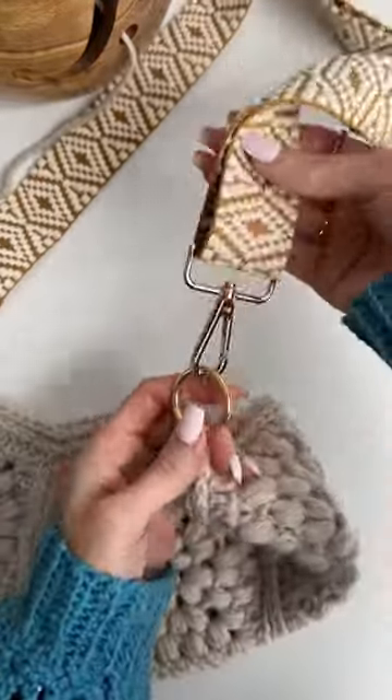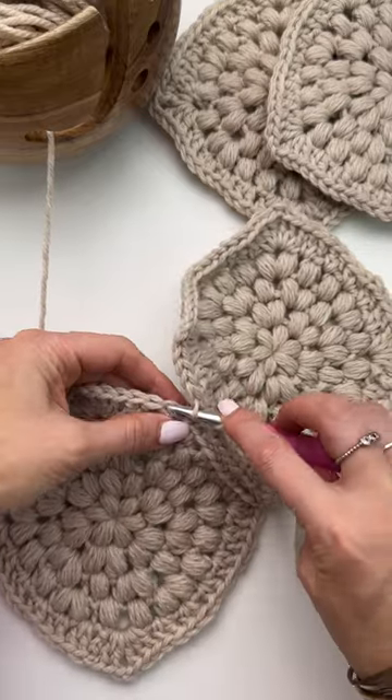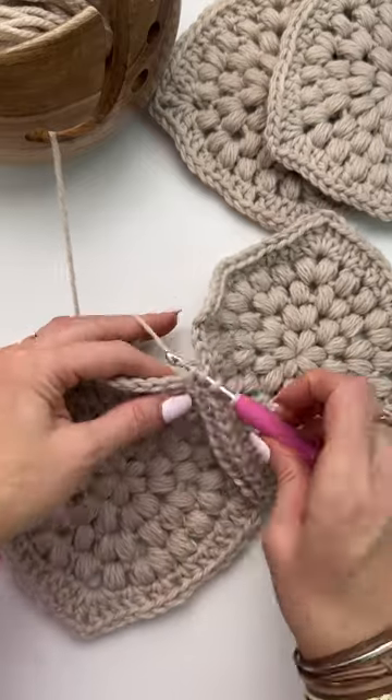Learn how to crochet a fun and trendy crossbody bag with removable straps. You'll use the flat slip stitch joining technique for joining your squares.